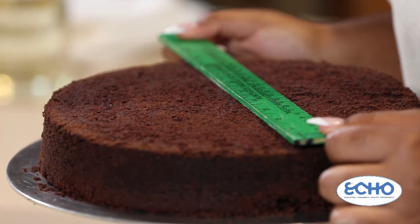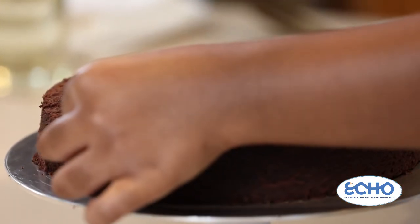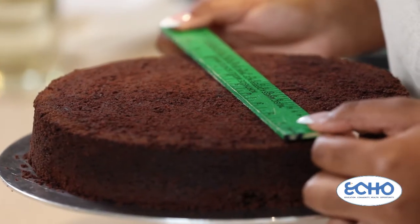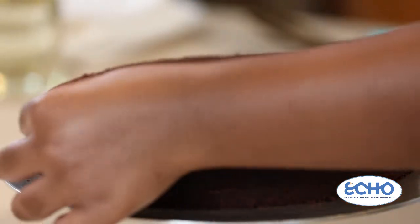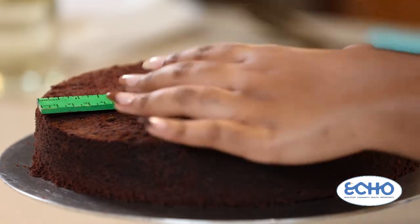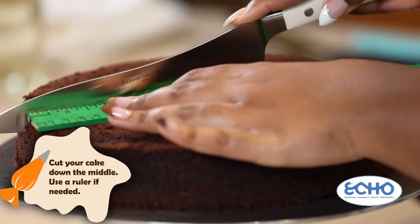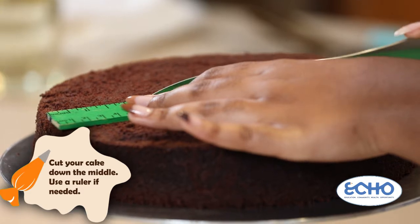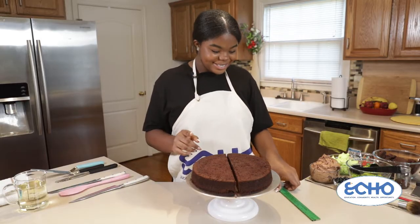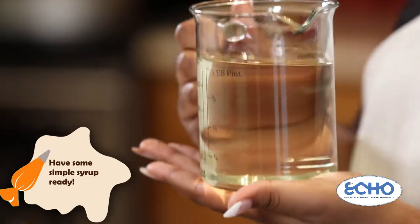Now I'm going to cut my cake right in half so that way we can stack it on top of each other and make our main taco shape. I'm just going to take a ruler and find the center of my cake, make sure my ruler lines up perfectly, and very carefully with my knife slowly cut into the center. Now we have two slices of cake cut straight down the middle and we're going to stack these with some buttercream. But first, this right here is called simple syrup.